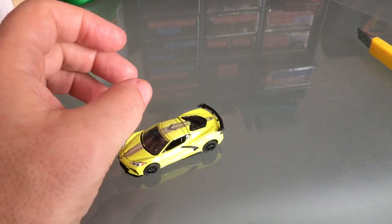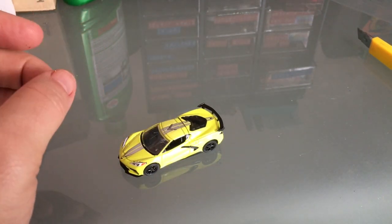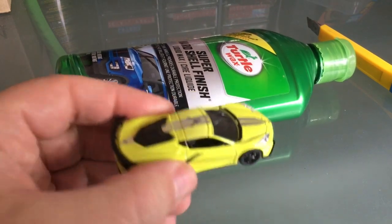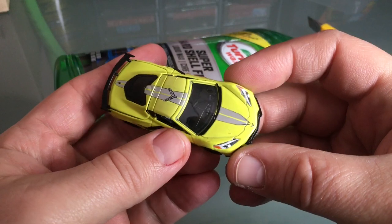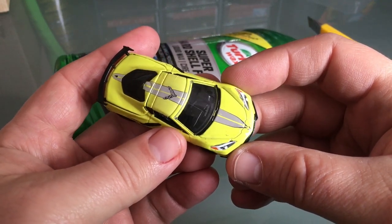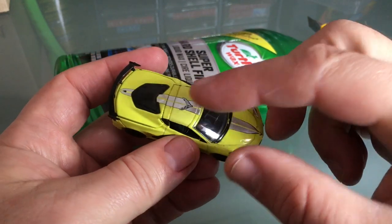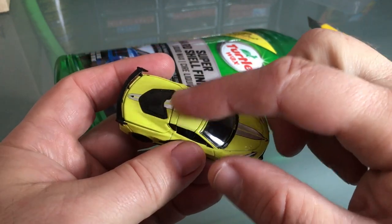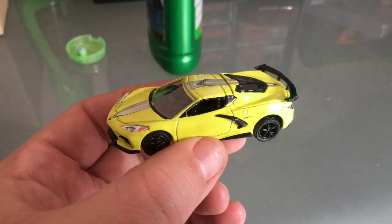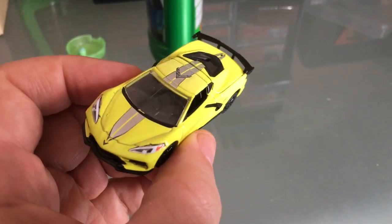That one looks pretty good to me. When I open up my die cast I always have a little bit of Turtle Wax around — I use that on everything. Of course if you're going to paint the model I don't use that. There's some dirt here and over here, I'm going to try to polish that up and see what happens. That seemed to help a little bit.